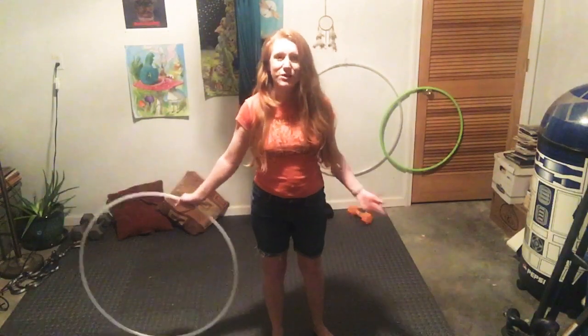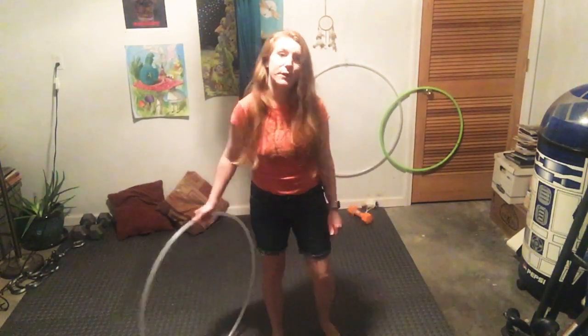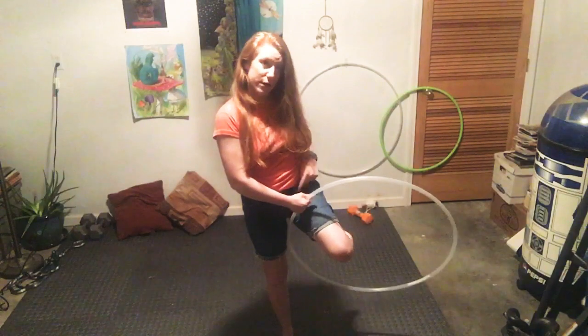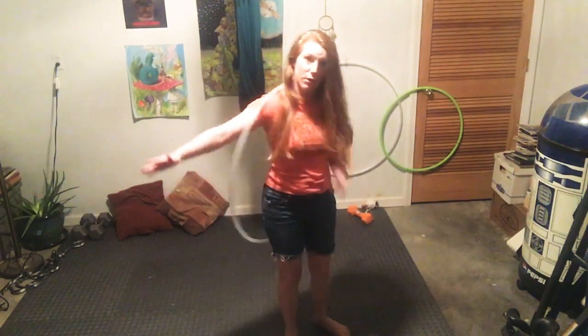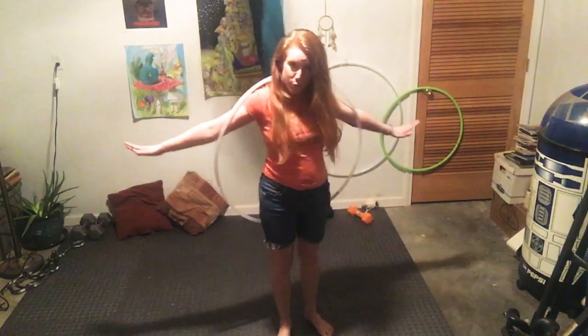You're going to do the toss cross method, except this time we're going to be adding in a swoop. We're tossing to our knee, leg up into this crease area right here. We're crossing to pass, and then we're going to be swooping our arm in for the backpack. So it's a toss cross swoop.